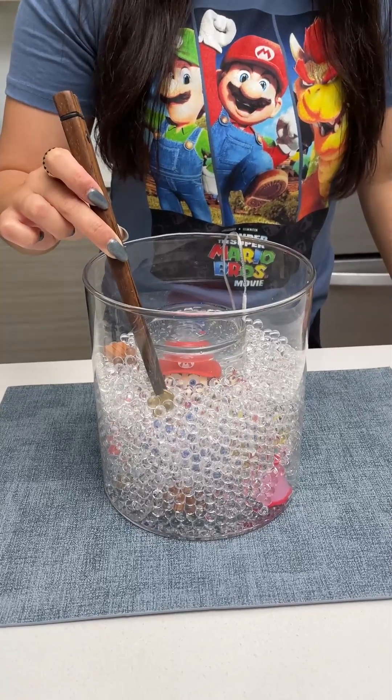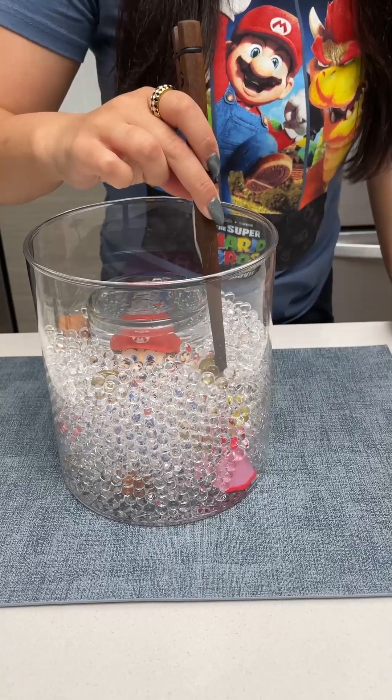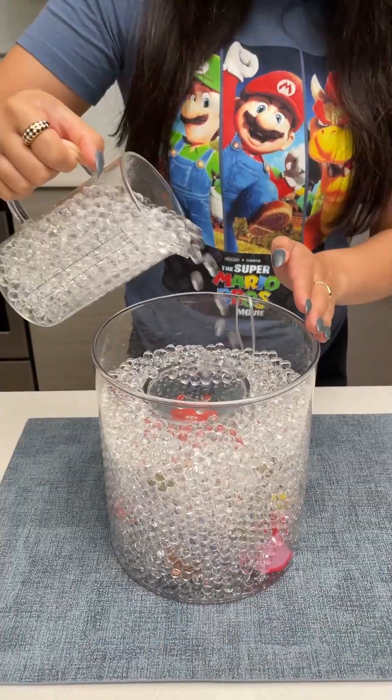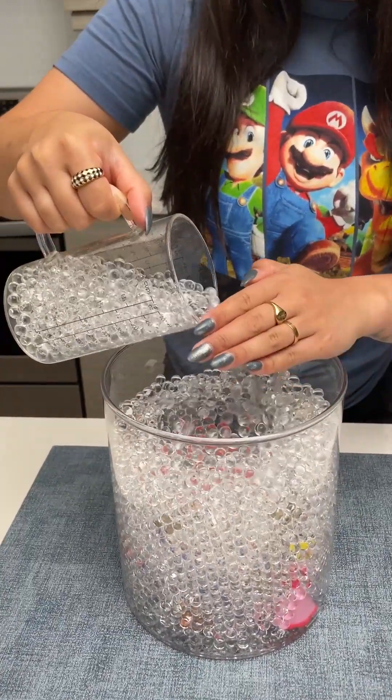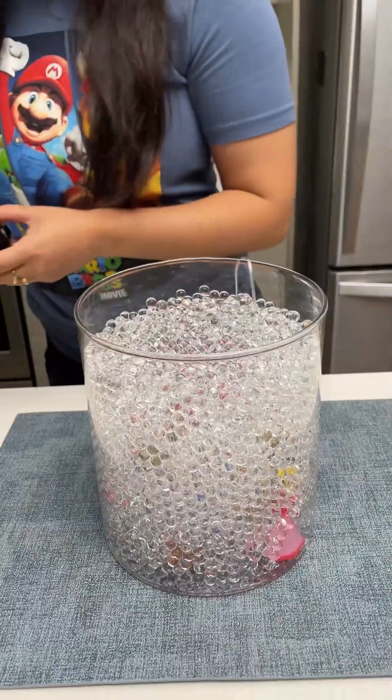We've got to keep giving him something to work for, so let's keep adding some gold coins in here. I'm going to add a couple through this layer. Keep going until your smaller vase is fully covered. I'm just going to make sure that's even.